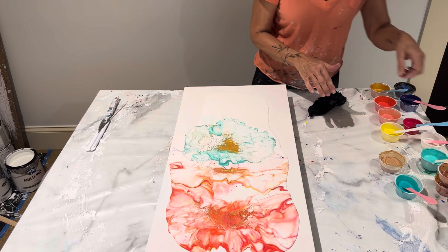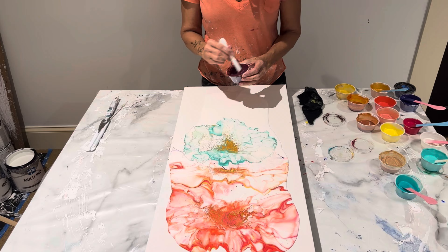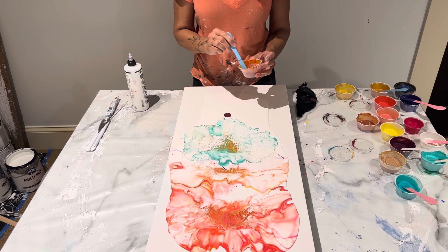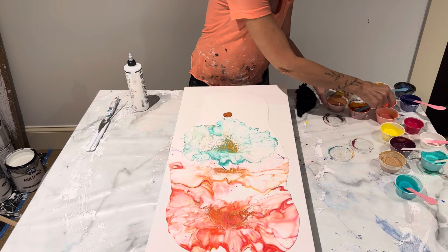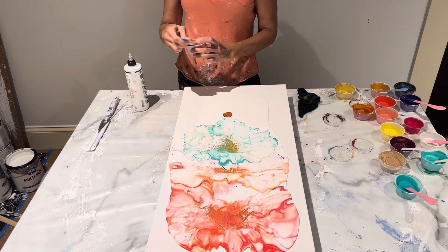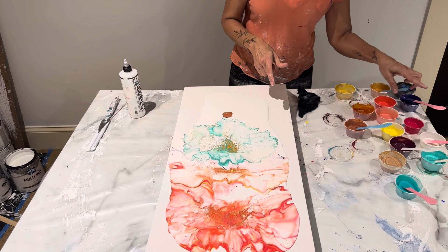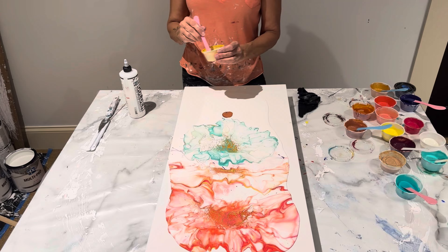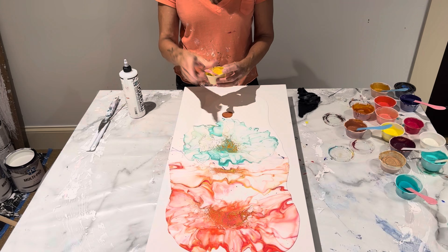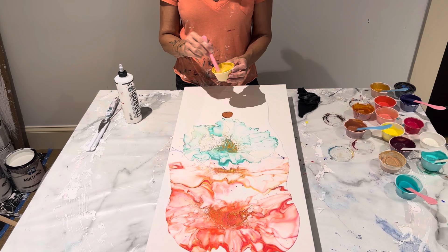Last but not least, here come the earth colors. This first one is Bordeaux, this one here is Burnt Sienna by Liquitex, and this one is by Arteza. Then this one here is Burnt Umber but I put a little bit of white in there. And then for fun, we're going to do just a little tiny bit of yellow ochre — and I added in Pearl Essent Fine by Golden just to give it a little shimmer.